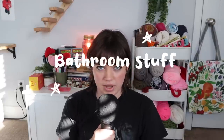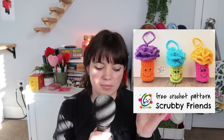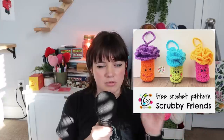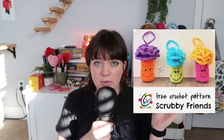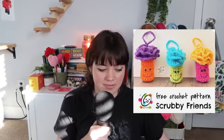Category number one: bathroom stuff. First up, these super cute scrubby friends — they basically make loofahs cute. I would use 100% cotton yarn, not acrylic, for anything in this category if you really want to be sustainable. If your kids are having trouble washing themselves or refuse to, you can make a cute loofah for them. Next we have adult loofahs — a tan one and a teal one.